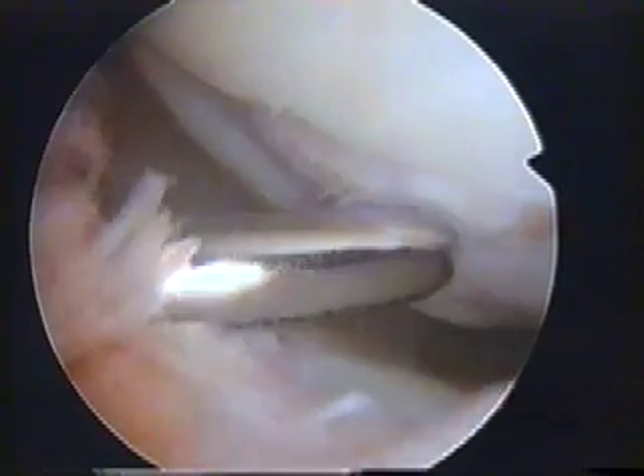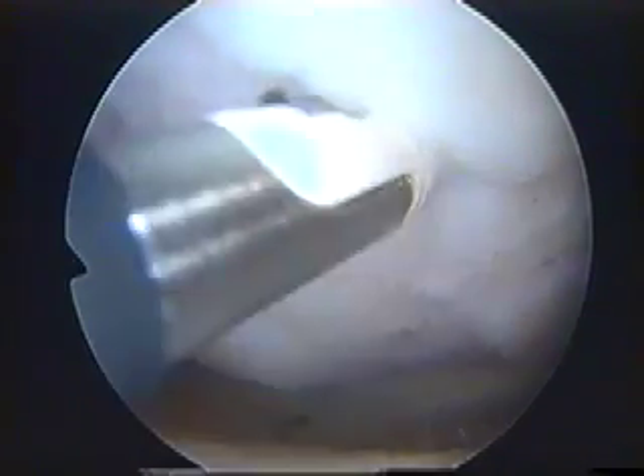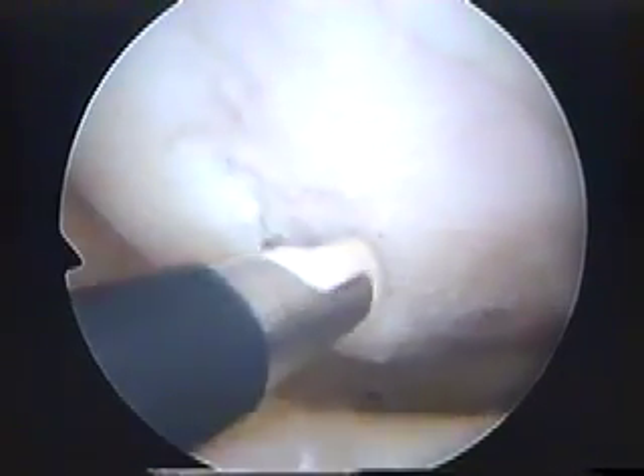I'm using an electric shaver to go around the area of damage, removing the loose material from the edges. We then use this instrument called a diathermy to seal the articular surface. The object of the exercise is to stabilise it so that the amount of debris which is shed into the knee is greatly reduced.